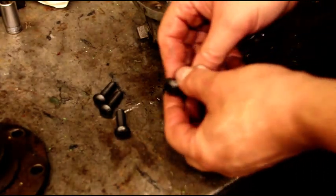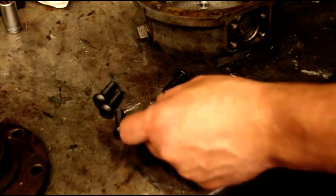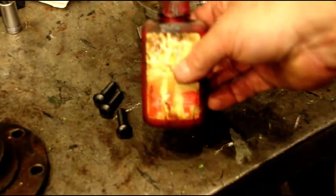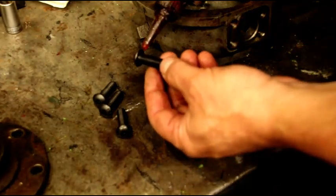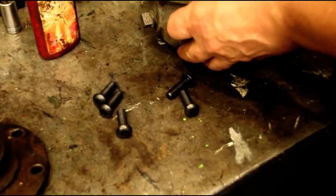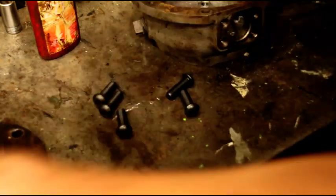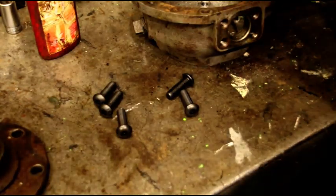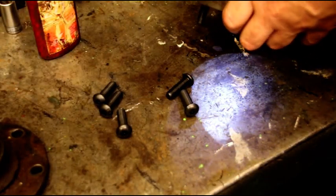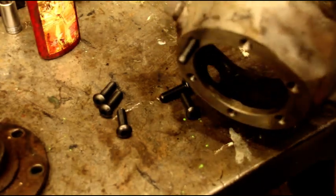Okay guys, here's the bolts I like to use in here. It's a button socket cap screw. They're going to go in there and act as studs. I put them in there with the red Loctite 271 — just taking a little bit of Loctite down where it's going to seal. Okay, we're just going to run those guys in there.